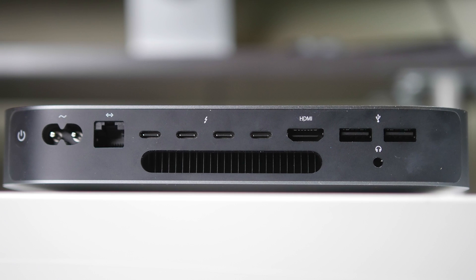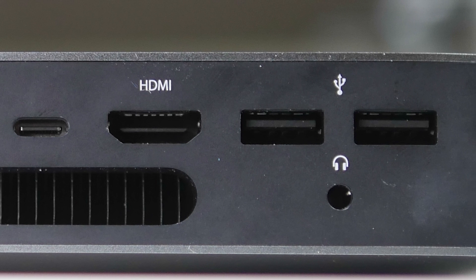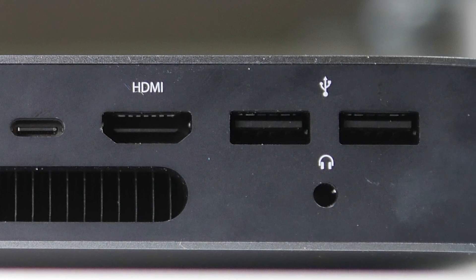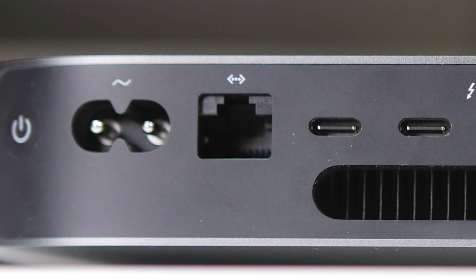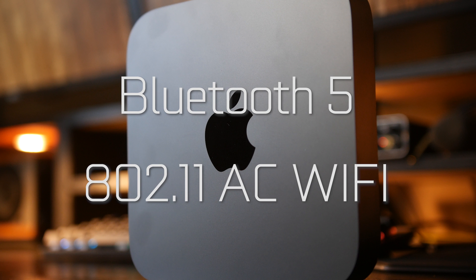Another big highlight is connectivity. At the back we have four Thunderbolt 3 connections capable of transferring USB-C data as well as powering 5K monitors up to 60Hz refresh rate. Beyond that, there are two USB 3.0 Type-A connections, a full-size HDMI 2.0 port, gigabit Ethernet with an option to upgrade to 10 gigabit Ethernet, and a 3.5mm headphone jack. The power supply is built in, so no brick on the cable. Internally, we have Bluetooth 5.0 and 802.11ac Wi-Fi.